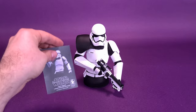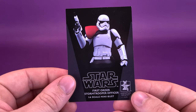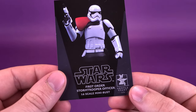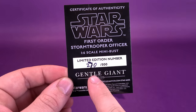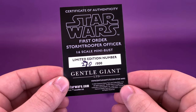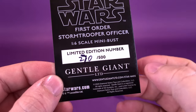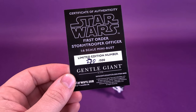Also included with the officer, you get a trading card slash certificate of authenticity. While the front looks like just a standard trading card featuring the First Order Stormtrooper Officer 1:6 scale mini-bust, it's not until you flip the card around that you're treated to the number of the limited release. The First Order Stormtrooper Officer is limited to only 500 copies worldwide — the one I have happens to be number 270 of that 500.